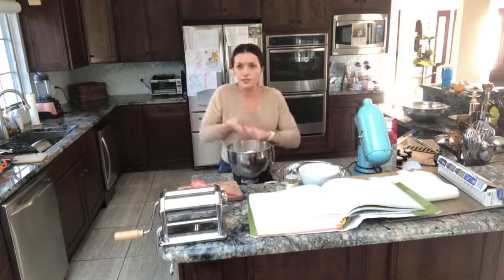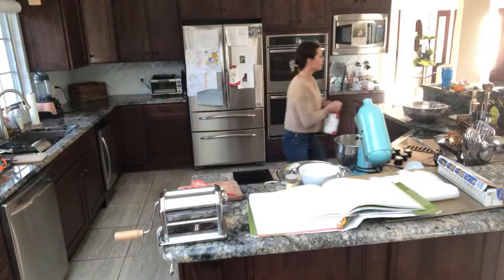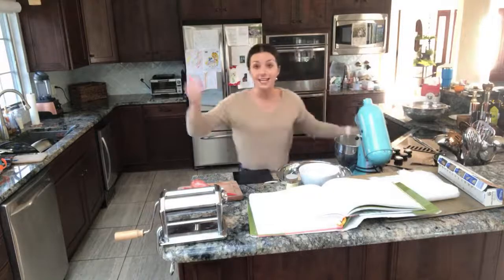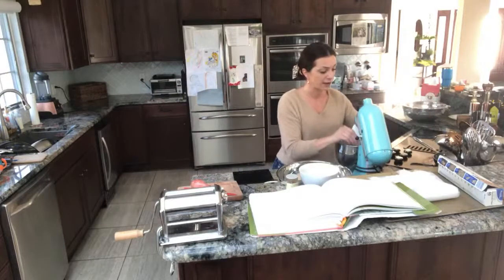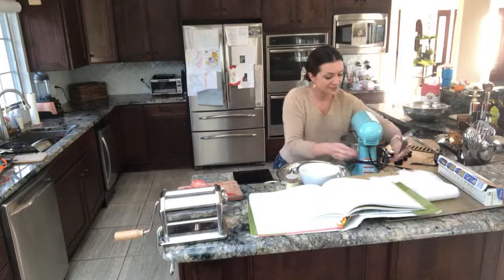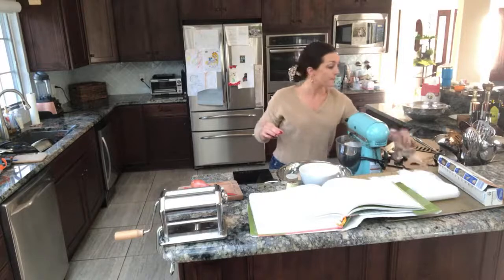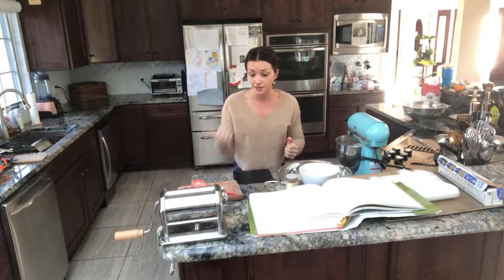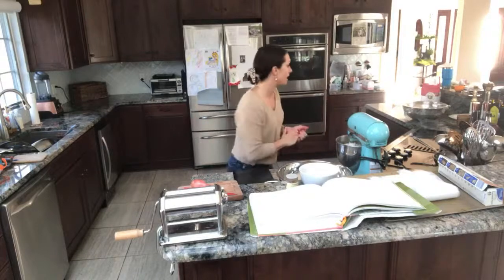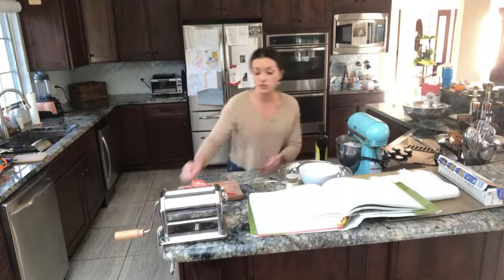You can mix the dry ingredients all together — insieme, that means 'together' in Italian — or throw it onto your kitchen surface. We're gonna get messy, your kitchen is gonna be trashed. Do not make pasta on the day the cleaning lady comes or the day you just scrubbed your floors! Now for the wet ingredients — that's gonna be the eggs and extra virgin olive oil, e basta. We're gonna crack a dozen eggs into a separate bowl.